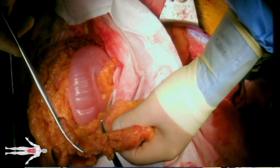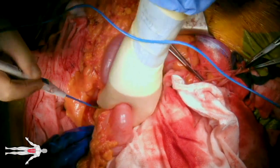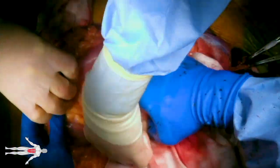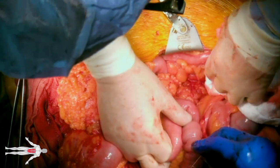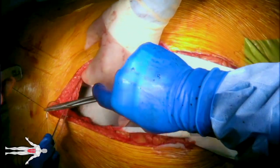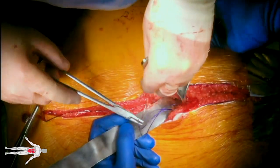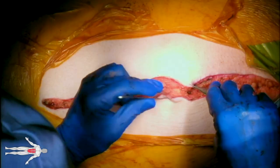At this time, an omental flap of adequate length is created ensuring adequate blood supply, and then passed through a tunnel in the transverse colon mesentery. The flap is then secured to the retroperitoneum using 3-0 PDS suture. The abdomen is then closed with a number one loop PDS suture and the skin is re-approximated using staples.